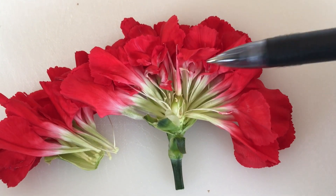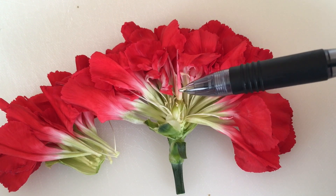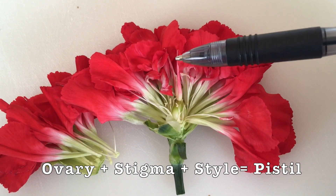If I'm looking at this flower, we're going to start with the female reproductive organs. Here at the bottom, this circle is the ovary. The stigma and style make up the rest of the pistil, so this entire portion right here is the pistil.